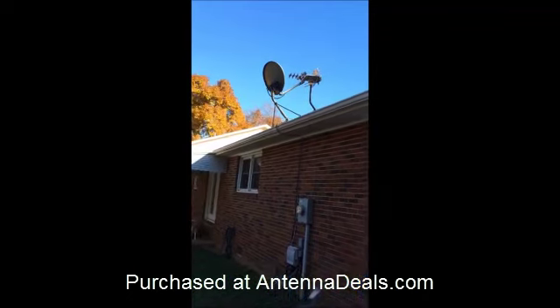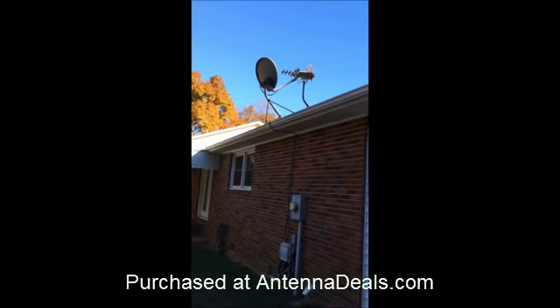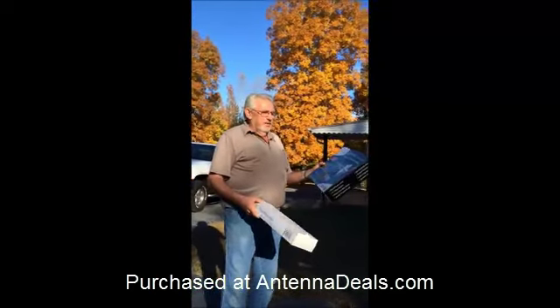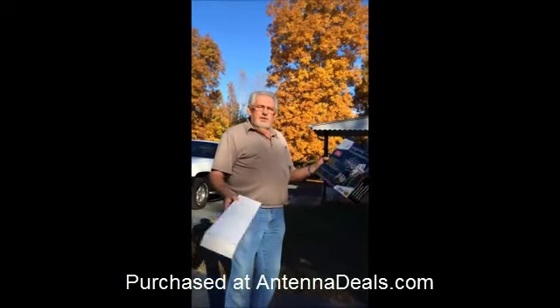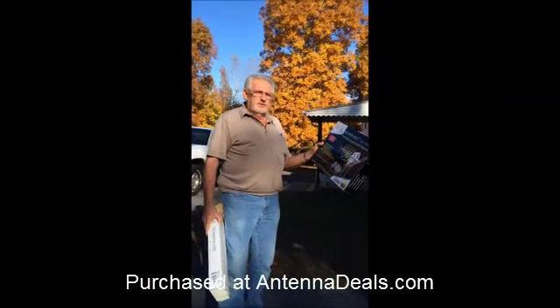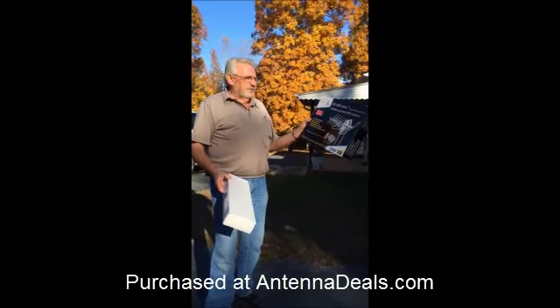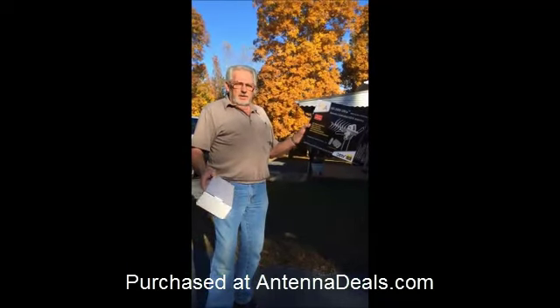Right off the bat we picked up 25 channels, so I'd recommend this antenna — the picture all comes in clear. We live in upstate South Carolina, so to me it's one of the best deals I've gotten, and I'd recommend it to anybody.